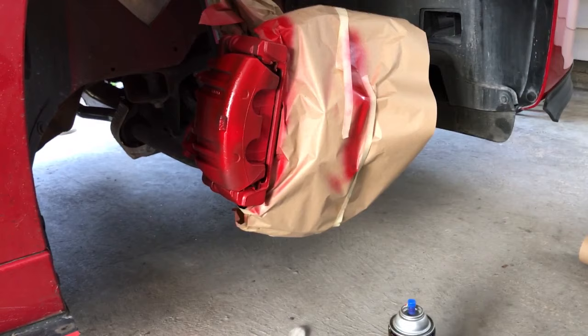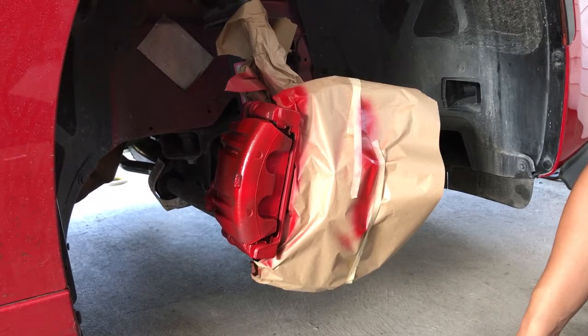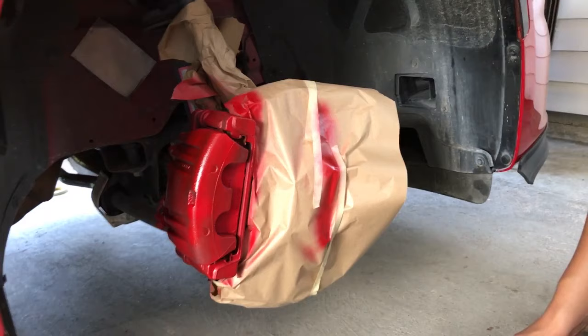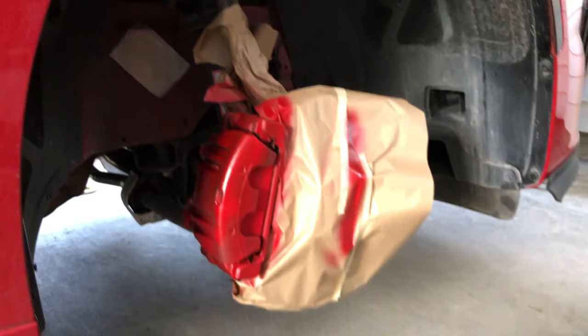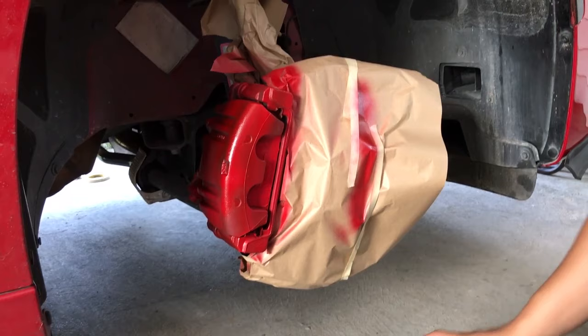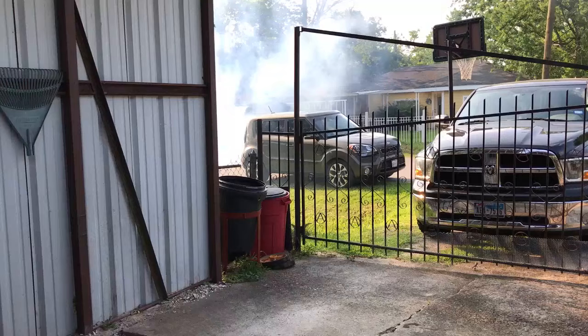That looks pretty nice already. Obviously you're gonna get a lot of performance out of this — pretty much 20 horsepower, 20 brake horsepower, 10 horsepower to the rear wheel. So this is the first coat; we're gonna do two coats — that's 40 horsepower on top of this car. We're just gonna let it dry. Without a hair dryer, about 20 minutes. Just do the other side and come back. It's freaking hot.